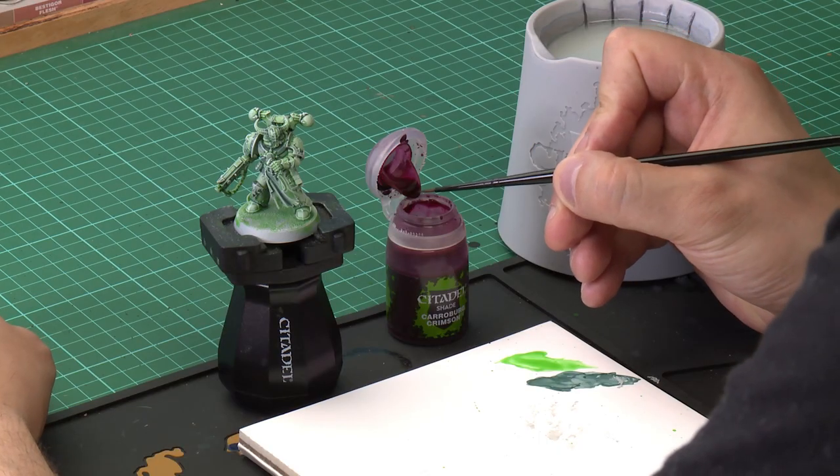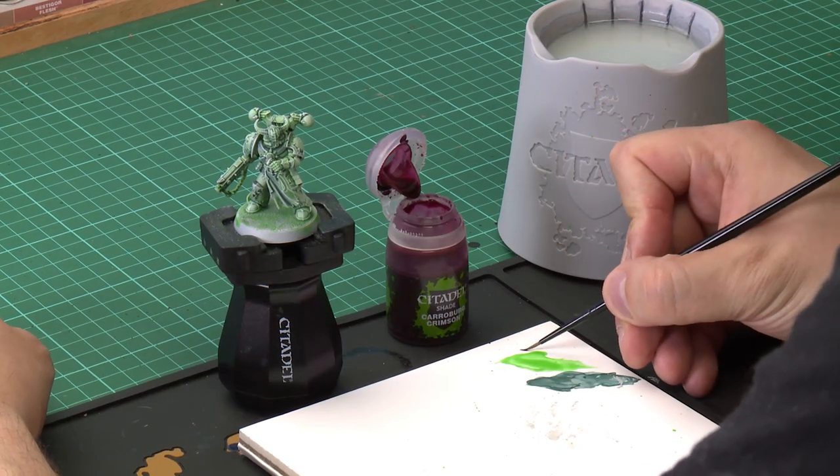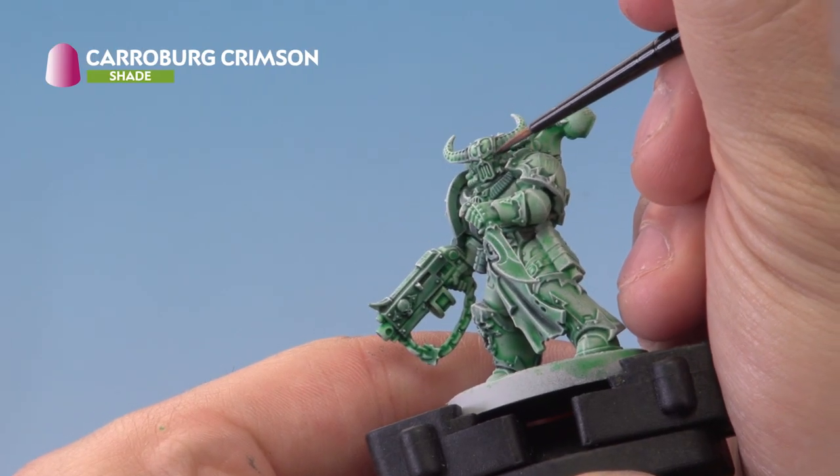The last thing we're going to do is add a little bit of colour to the model by making the eyes look like they're glowing red. We're going to start off with a layer of Carabao Crimson and then paint a dot of Wild Rider Red after that. We'll use a small layer brush to make sure we're nice and controlled. We take a little bit of Carabao Crimson on the palette and very carefully apply it to the eyes.